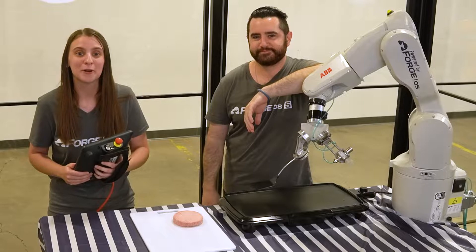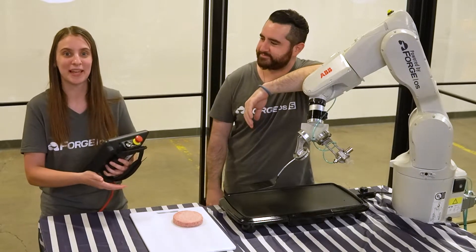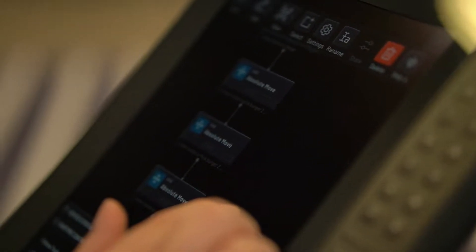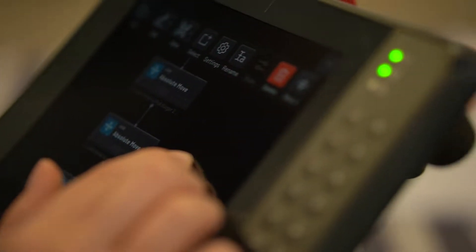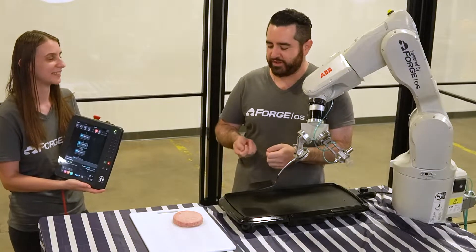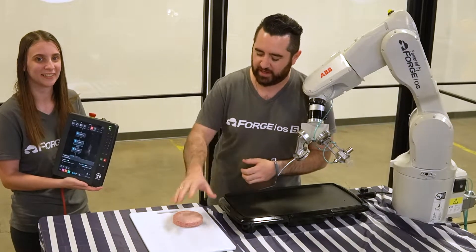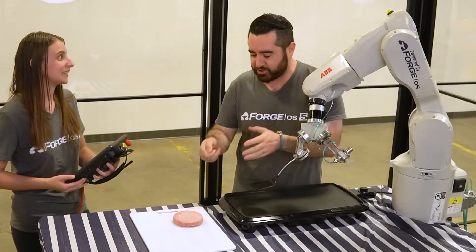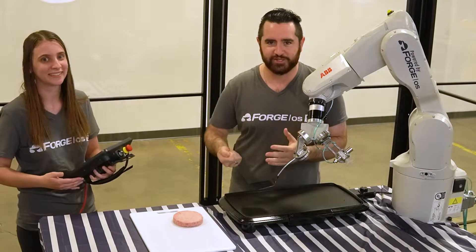We're going to begin by programming moves for placing this hamburger patty into the grill. Doing this is super easy in Task Canvas, where every single move is a block in an easy-to-read flowchart. We're starting with the spatula underneath the patty, and in order to get it there we have to make that same sharp jerky motion that you would if you were in your kitchen holding onto your spatula.